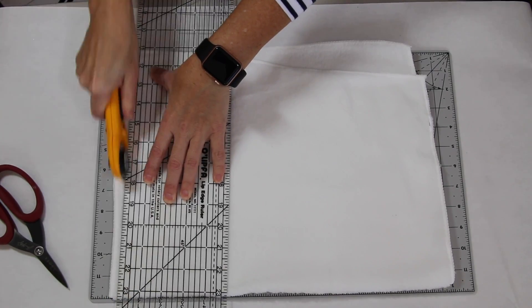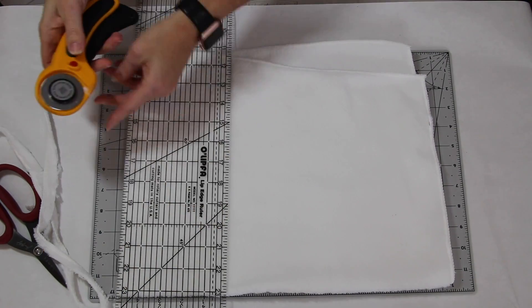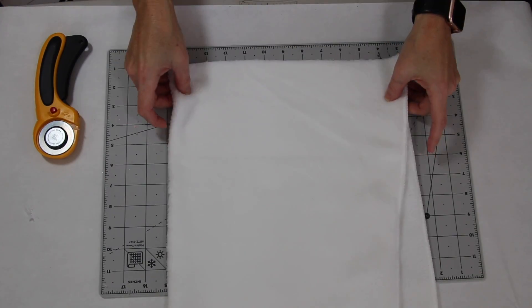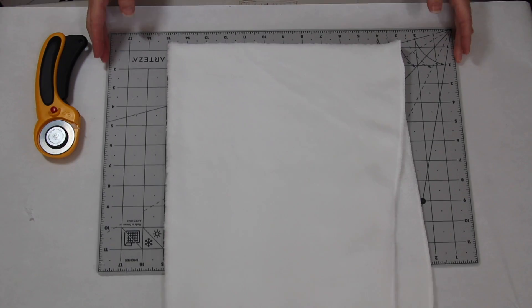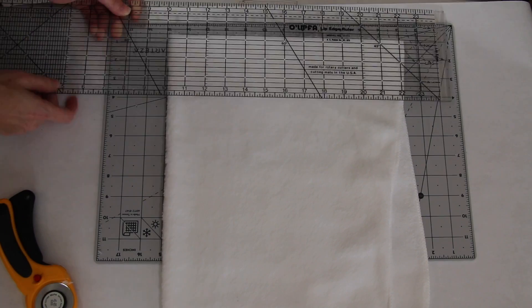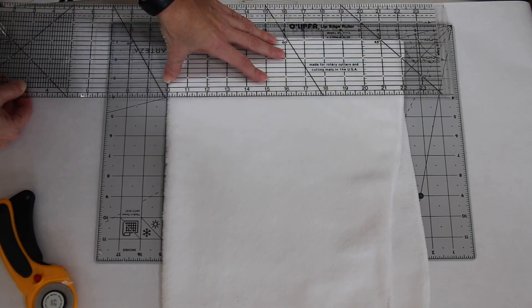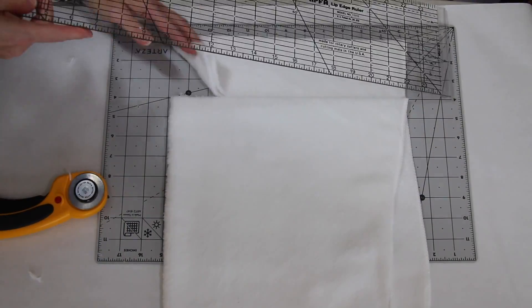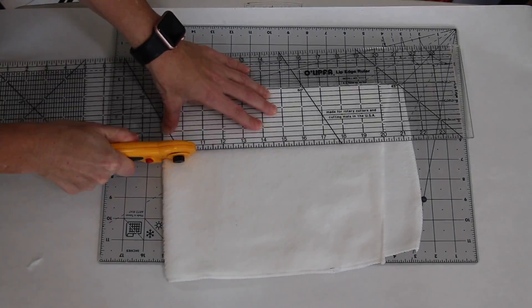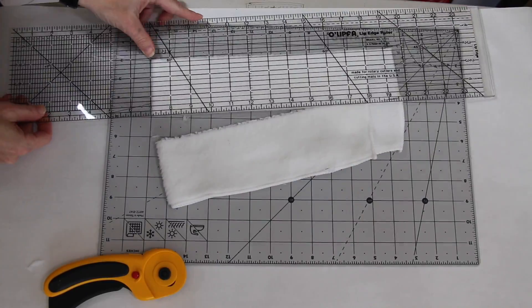I folded my towel in half and used the straight edge of the rotary cutter to trim off one of the sewn edges so it now has a raw edge, since I want everything to have raw edges. Then I cut everything into three-inch strips. You will need two towels because you'll need an extra three-inch strip from the second towel to complete the wrapping — at least I did. Once you have all your strips cut out you will need six strips altogether.